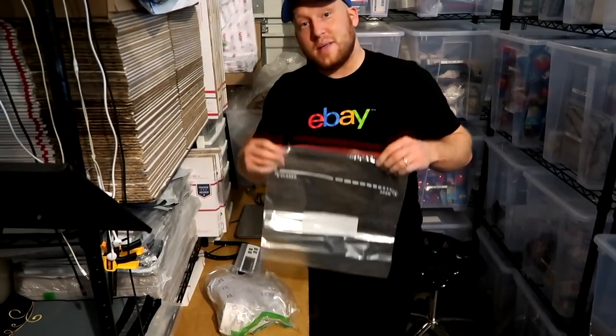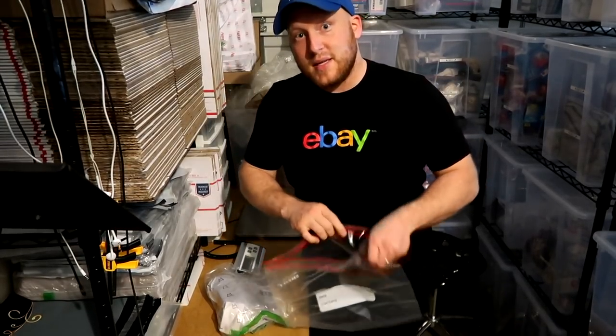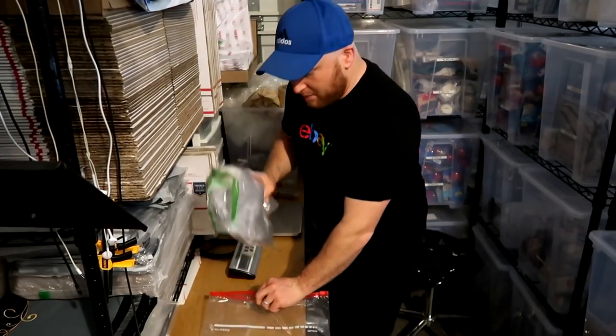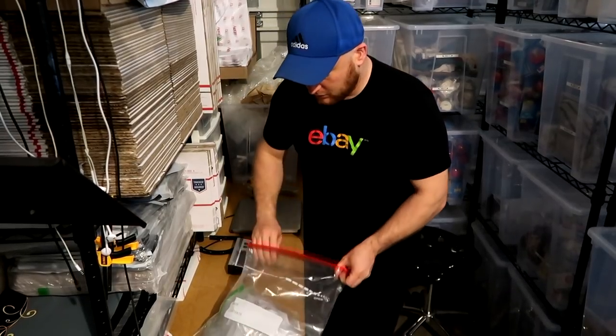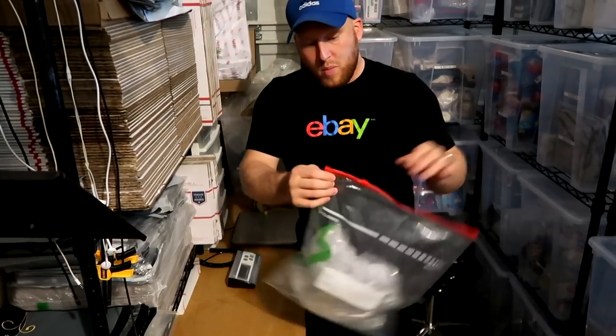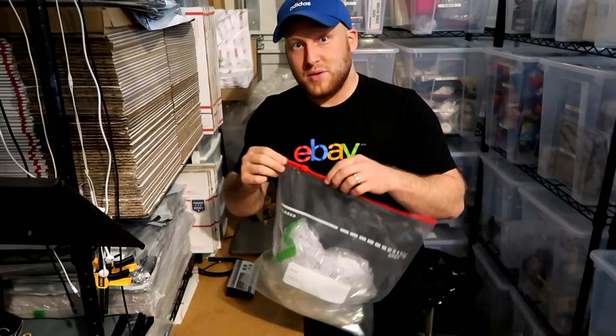We'll then take our ziplock bag — I'll put a link in the description if you guys need these jumbo-sized ziplock bags — and put the cap in the ziplock bag. Then you'll take the top part of the ziplock bag and almost close it, leave about an inch, and now we're going to do the fun part and blow air into it.